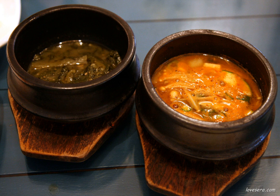As Tukbaegi is considered a crude pottery, people use the proverb "Soybean paste stew tastes better than a Tukbaegi looks" to say that you shouldn't prejudge the content by the humble outward appearance.